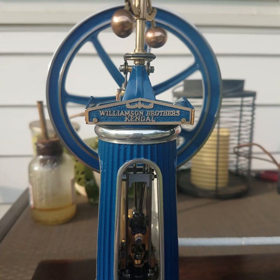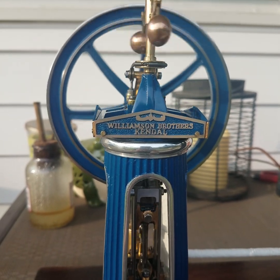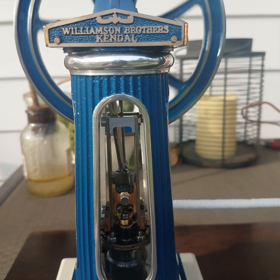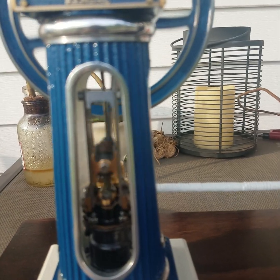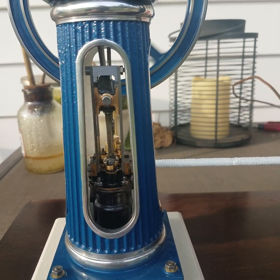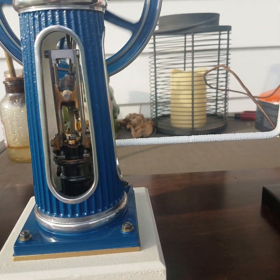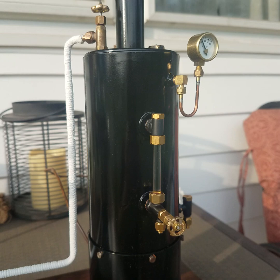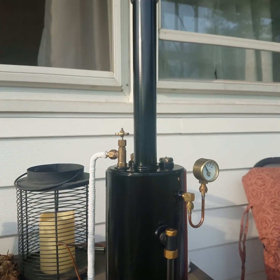That little tick you hear is actually the eccentric rod on the eccentric sheave. And there it is.